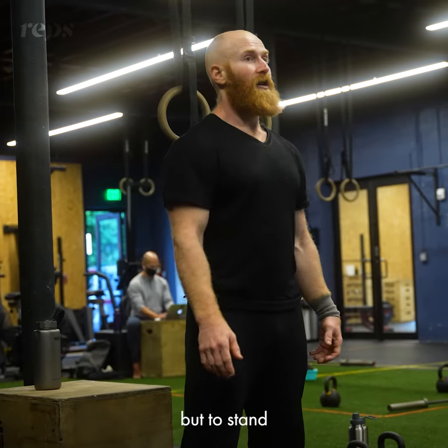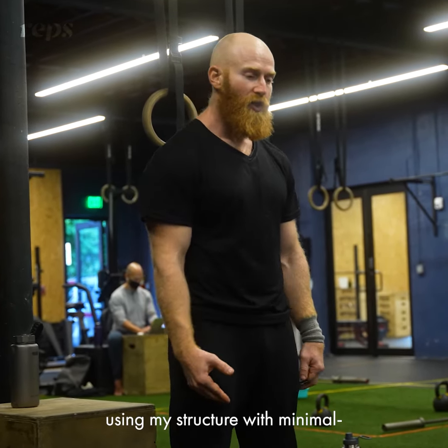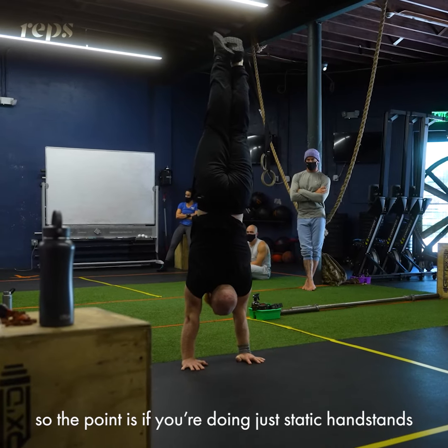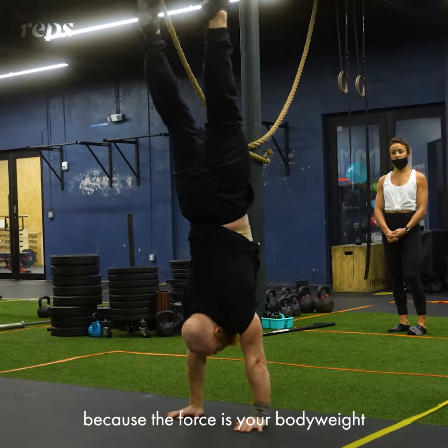But to stand, I don't stand like this. I stand as relaxed as possible, using my structure with minimal tension. The point is, if you're doing just static handstands, you don't have to have that crazy body tension, because the only force involved is your body weight.